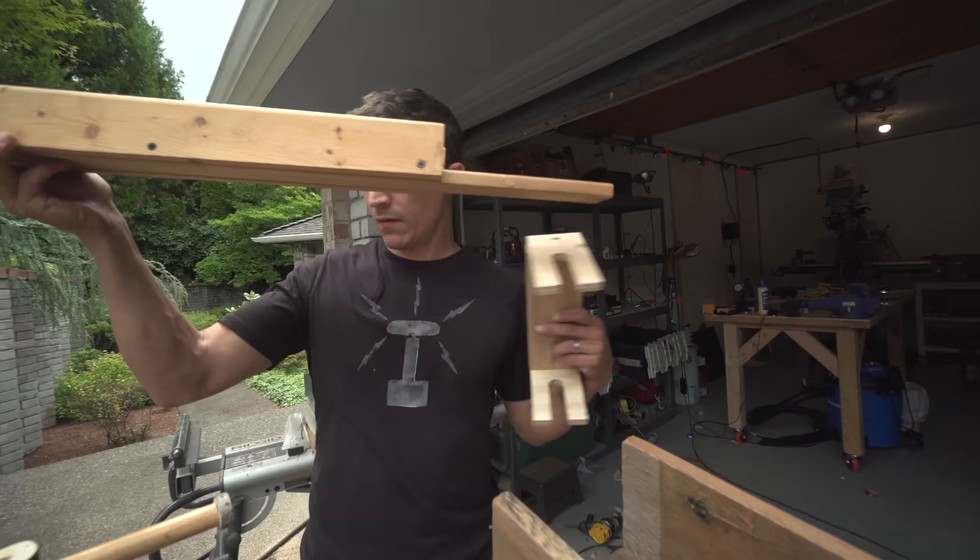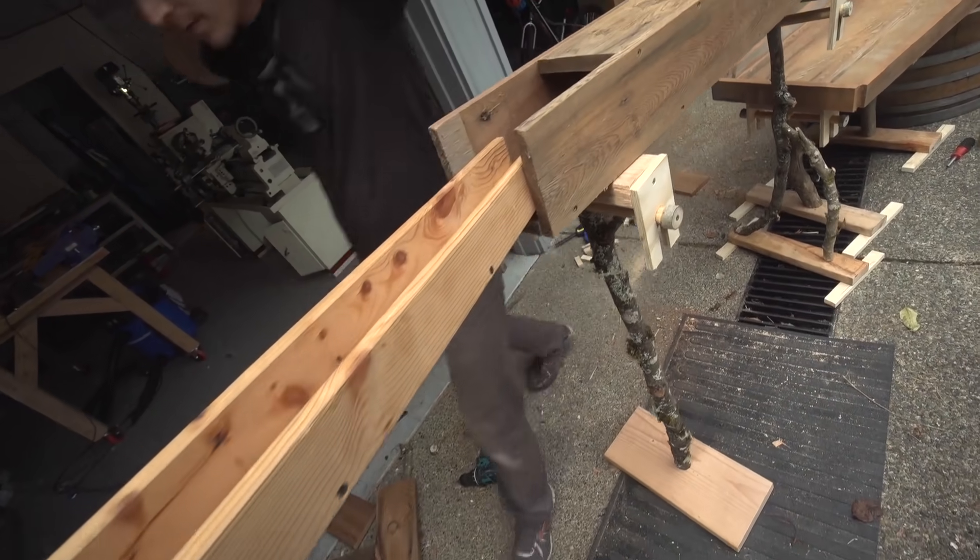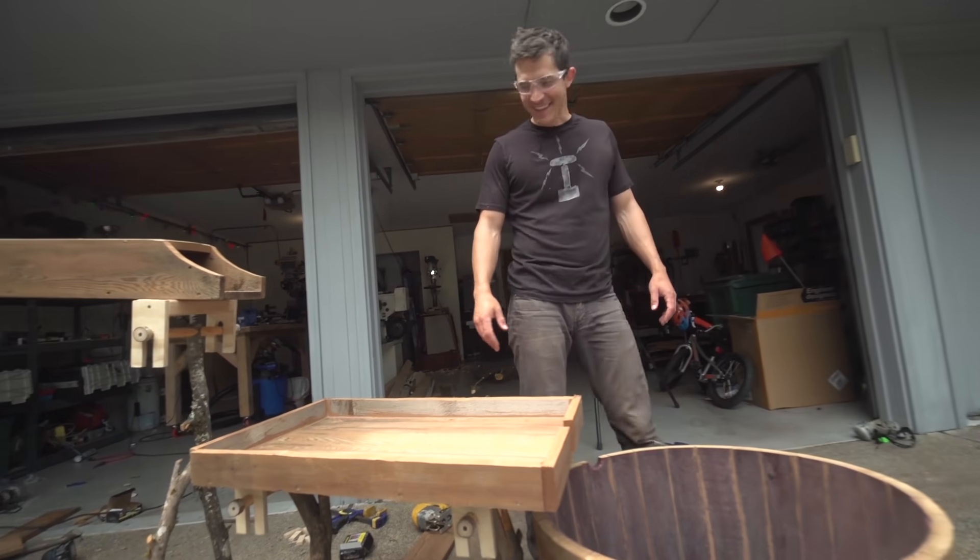Now we're at the last section and I think for that I'm going to use the car ramp that inspired the idea in the first place. You're going to use the car ramp — this is going to be fun!